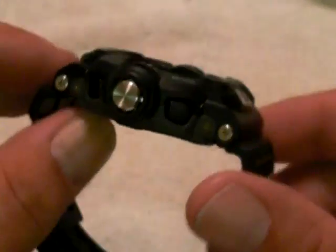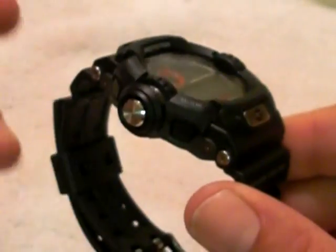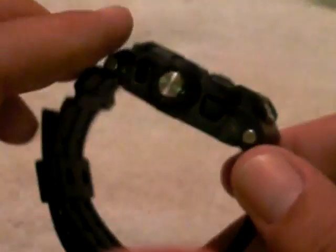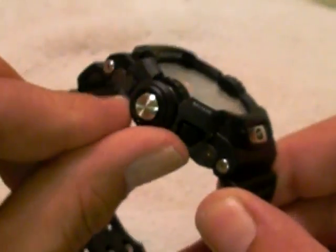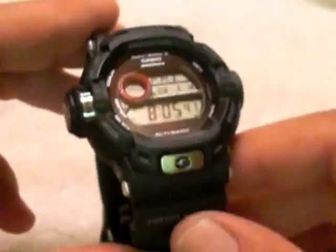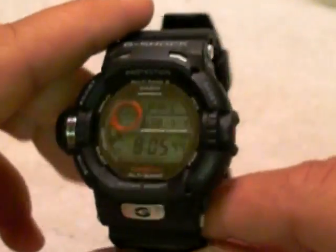If you look at the Pathfinder watches, they're good watches and they give you obviously the same readings. The Pathfinders actually give you a compass on top, but this one's a little more sturdy, I feel — it's a more solid watch. But again, it's a G-Shock, so you get that G-Shock protection and it's very highly shock resistant.